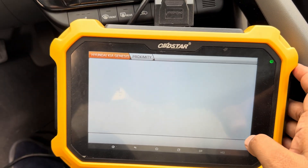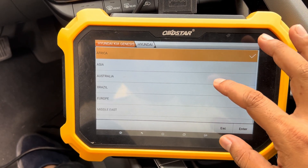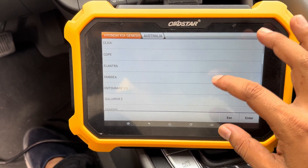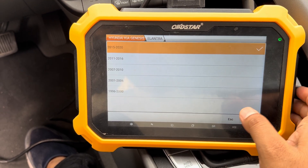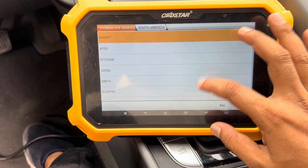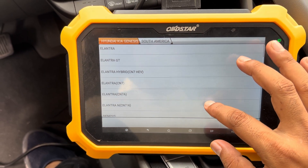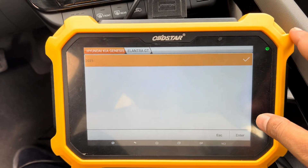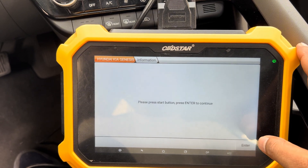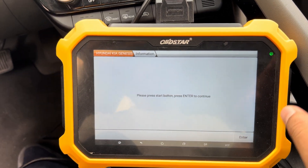Now we are going to make a smart key. Go to Hyundai, then America directly — select Elantra GT 2021 and up. Press enter, select smart key, then program smart case. This option is going to erase all cases and make it like new again — like all keys lost.